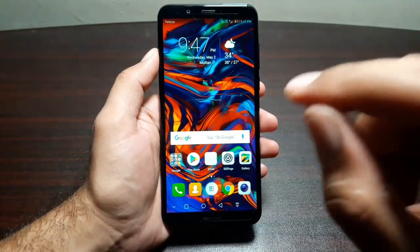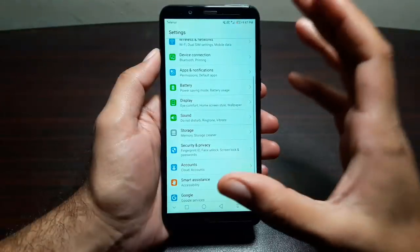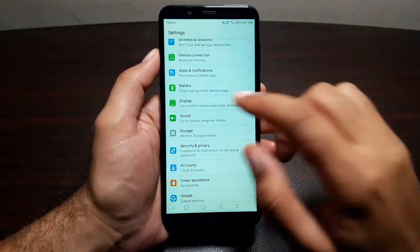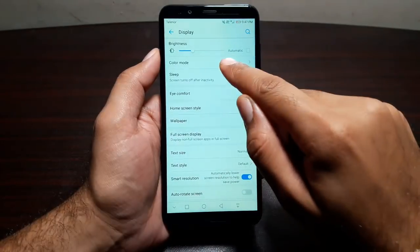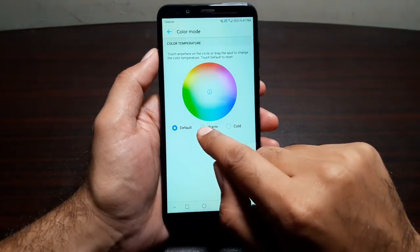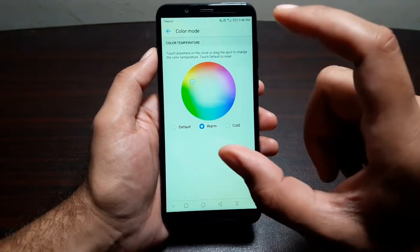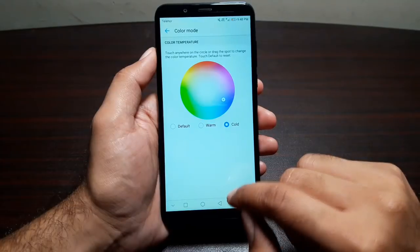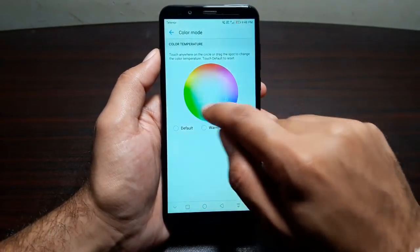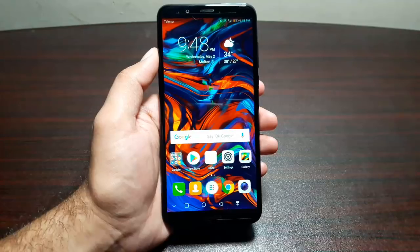Moving on, you can also change how your display looks. Some people like a warm tone, others like a colder tone. Go to Display, then Color Mode. You can select warm for a yellowish-reddish tinge, go for cold, or set your own custom tone. If you don't like it, you can go back to default.